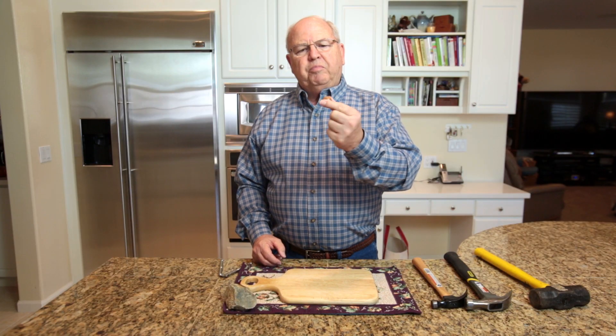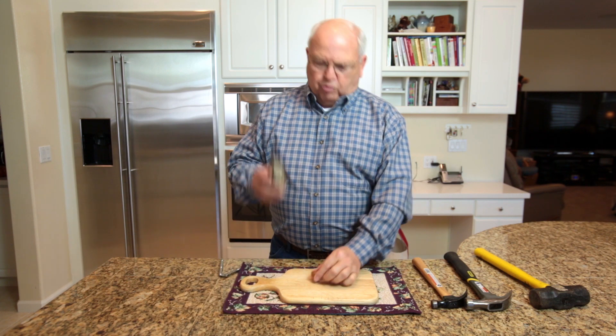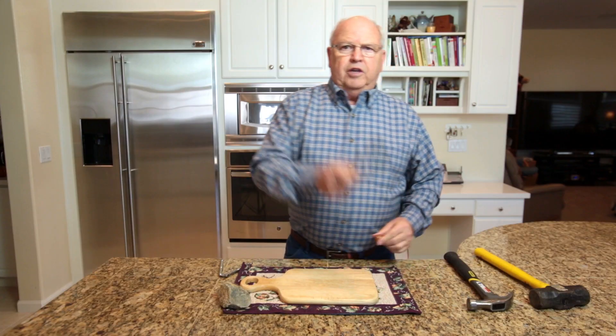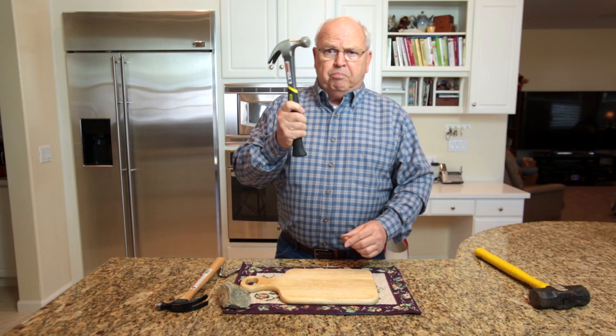For centuries, people have been trying to figure out how to crack this nut. First they used rocks, then they used a hammer, then they tried a bigger hammer.